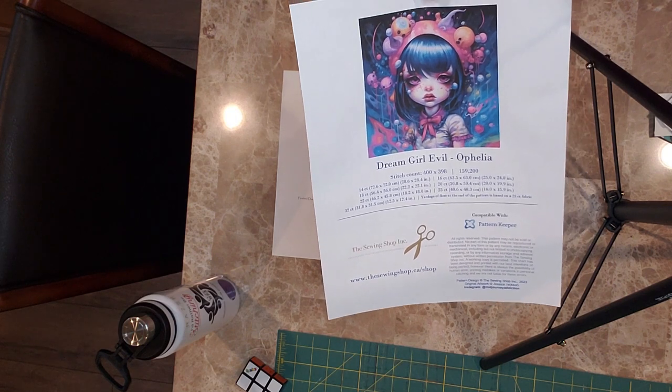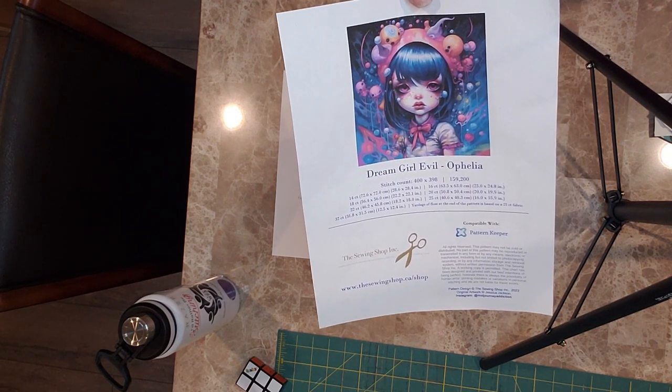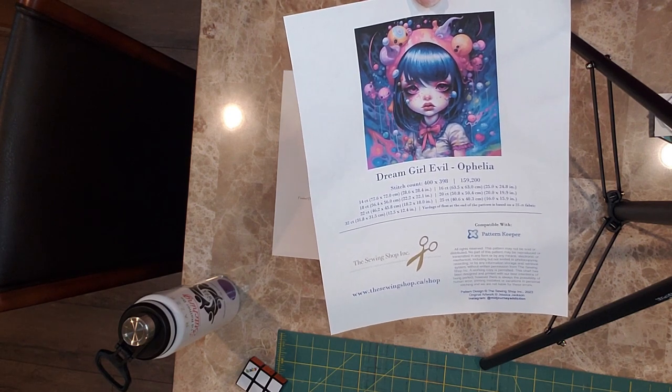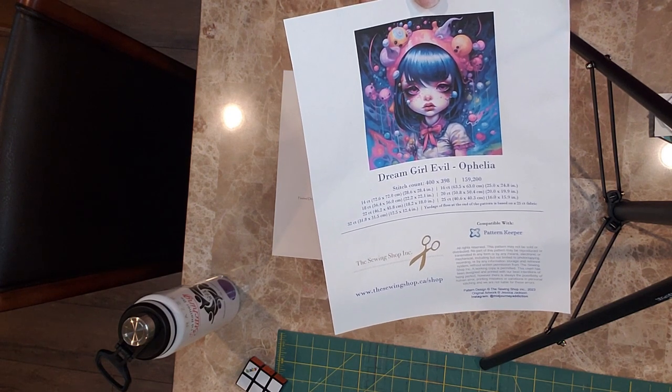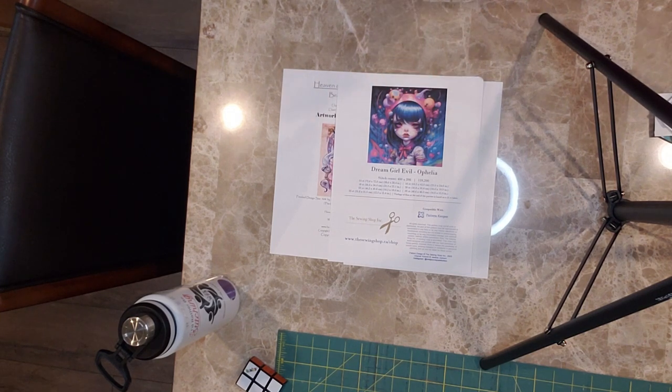It's a perfect excuse to share some Canadian support between two small businesses. I just can't wait to start this — it's absolutely gorgeous. Make sure you go check out her shop. She's got great bags as well. I love how she does her vinyl front bags — they're just structured so nicely. Her patterns are beautiful, so go check her out.